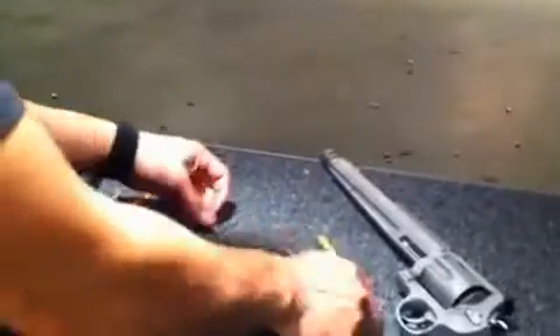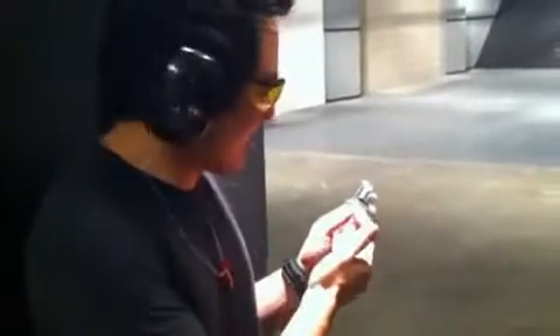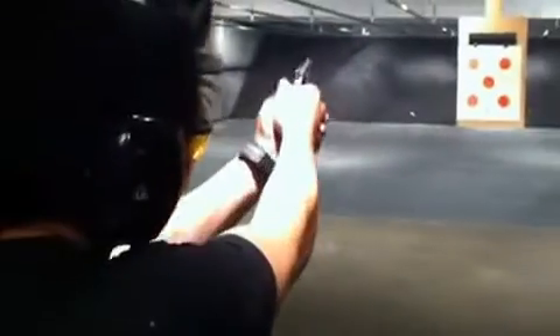Adrian, what are you shooting? The cricket first? I'll shoot the cricket first. So what we have here is our Men in Black Special with our Noisy Cricket 22LR. Here's a demonstration of the recoil. Not that bad.